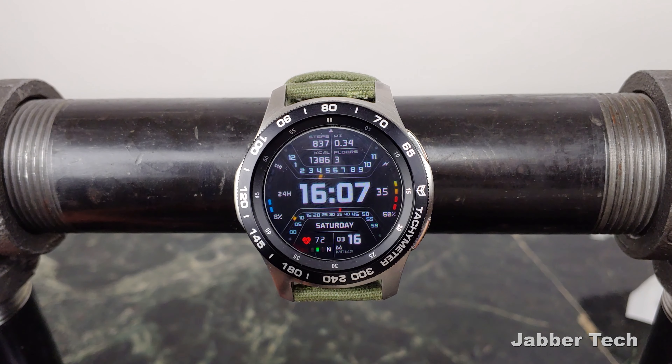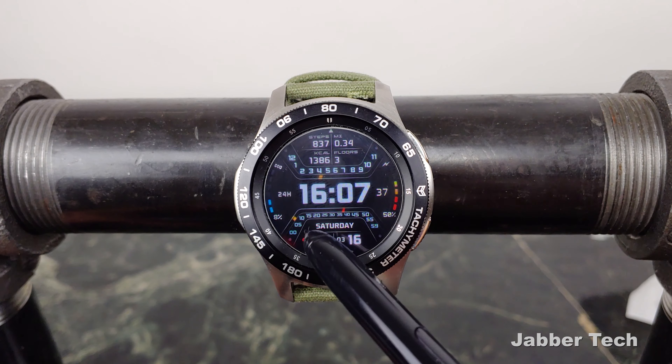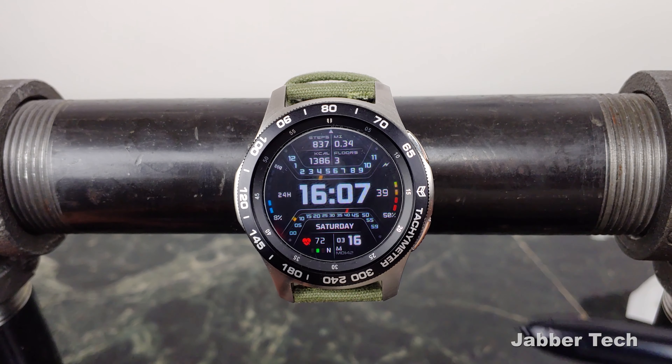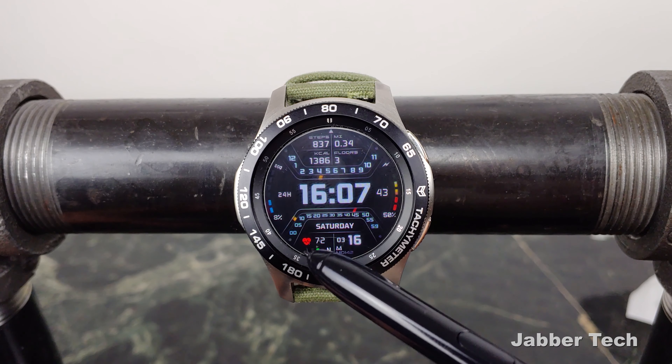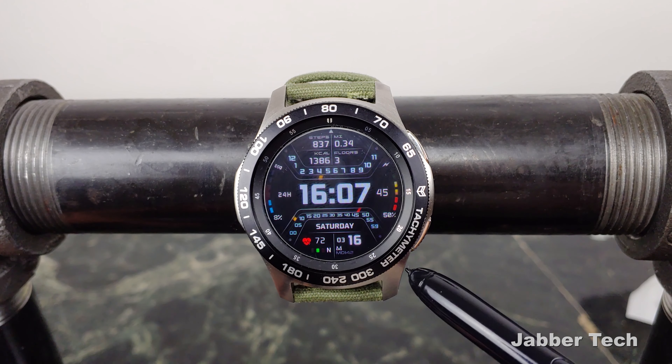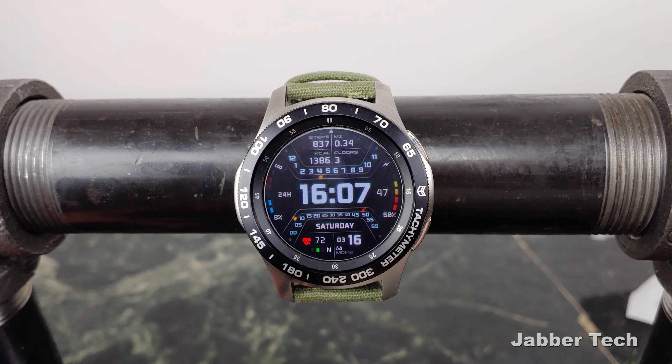Down in the second gauge here is where you have the minute and the seconds. You have this little indicator showing you where the minutes are, and then you have the seconds that just click away and keep on going. A nice way to integrate both minutes and seconds into the 0 to 60 gauge.